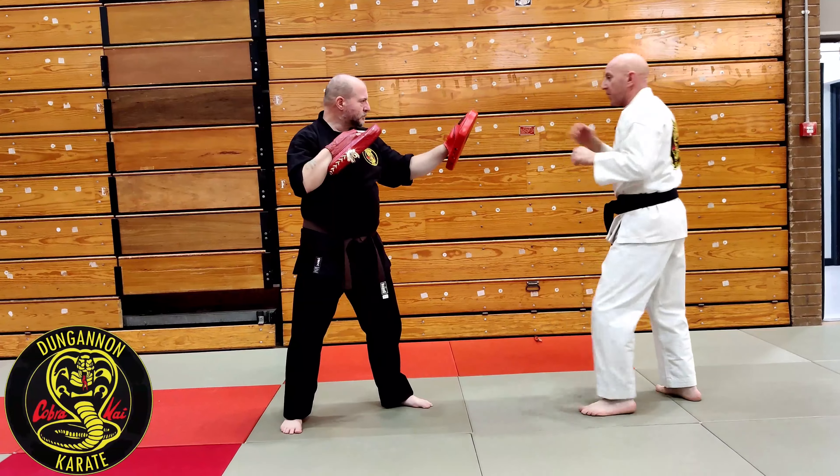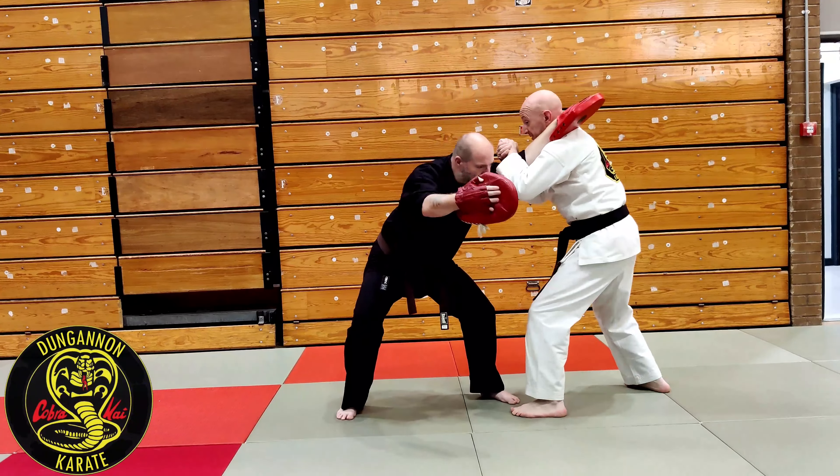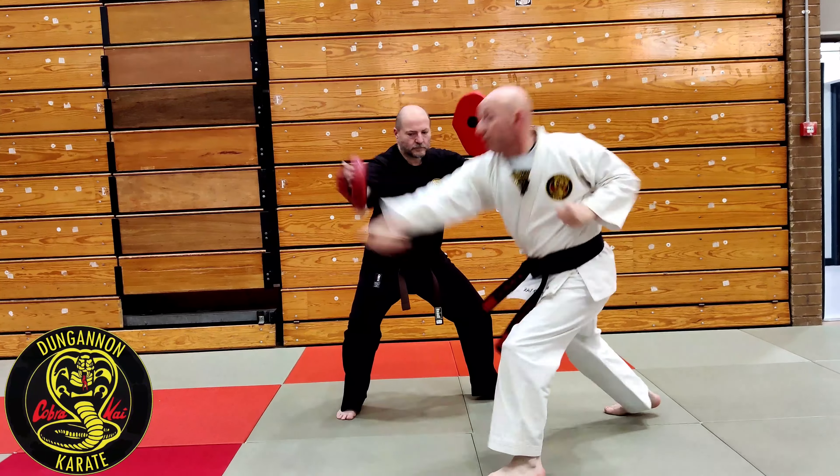So I am doing the jab first. He jabs and I slip it, and then he throws the jab. From our position: hammer fist and loop punch.